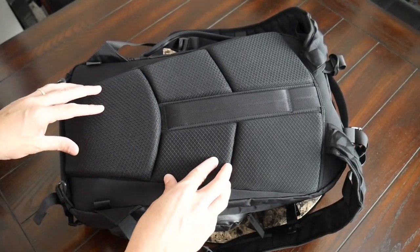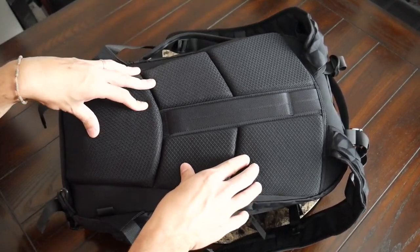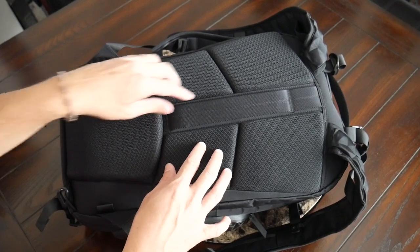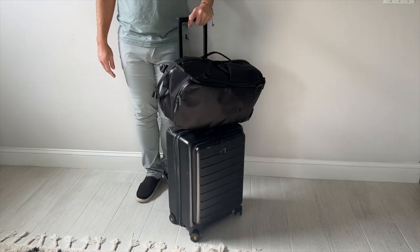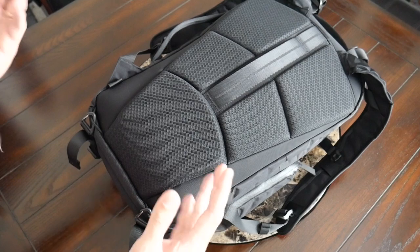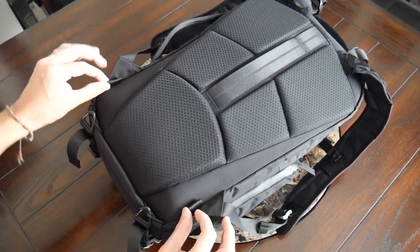Moving into the back panel, this has also been really comfortable. The padding feels great — it's very breathable with more of an air mesh, which I would have liked to have seen on the straps as well. It's well distributed throughout the back and you have some nice air channels that provide ventilation and airflow throughout the day. On the back panel, you also have a nice luggage pass-through for resting this on a suitcase while traveling. At the bottom, you have a couple of attachment points for a waist belt that is sold separately. I typically tend to leave that off, so I really like that it's fully removable.